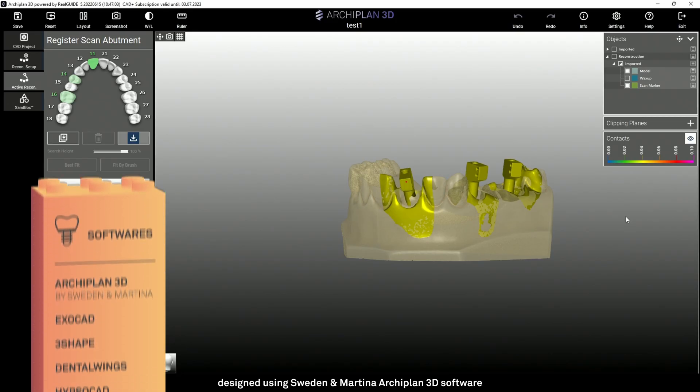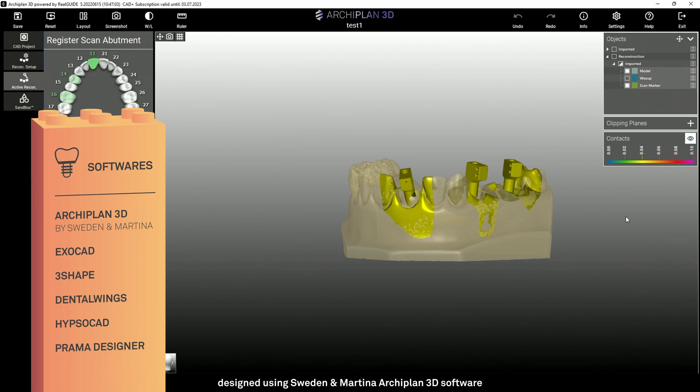Let's see an example of digital use of these components. I am using Sweden and Martina's ArchiPlant software, but the libraries are also available in Exocad, 3Shape, Dental Wings, Ipsocad, and Prama Designer as well.